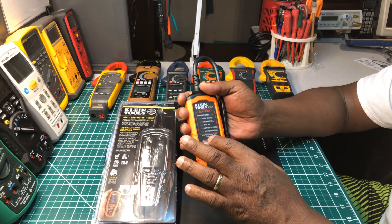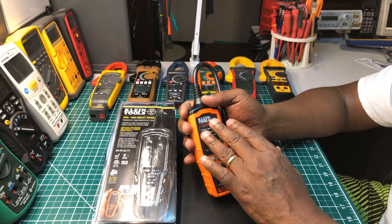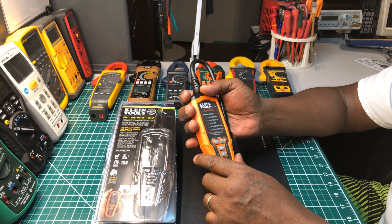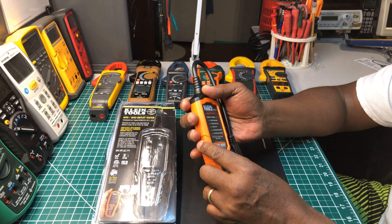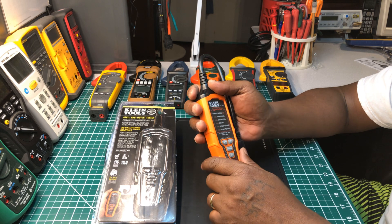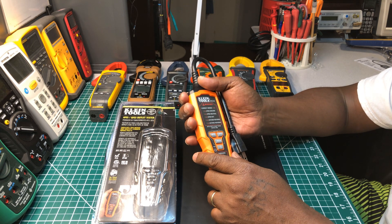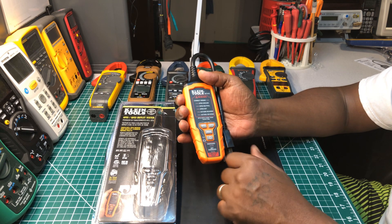The one thing I don't like about this is it doesn't have a digital number display like the Ideal does. I'm going to keep my Ideal — it's still a good tester — but with all the different AFCI breakers and receptacles out there, I want something I know for sure is going to trip it. Like I said, I've never used this one before, so it's going to be my first time testing it out.